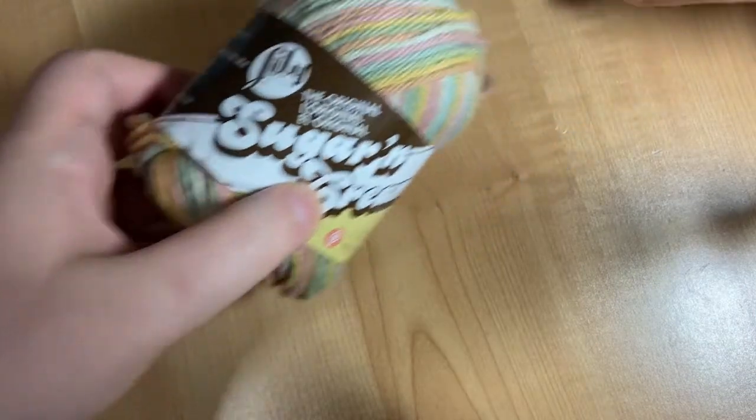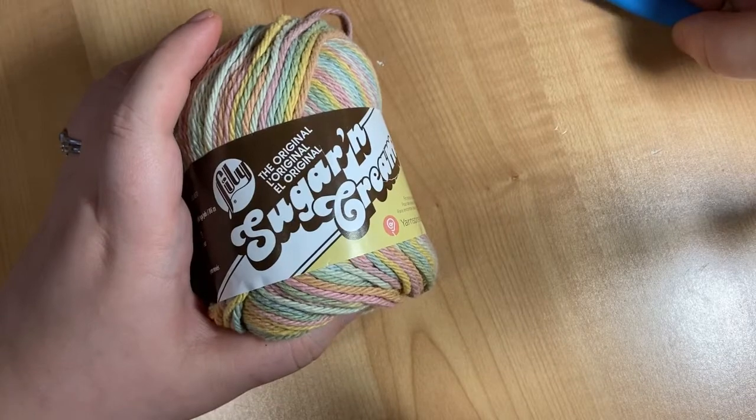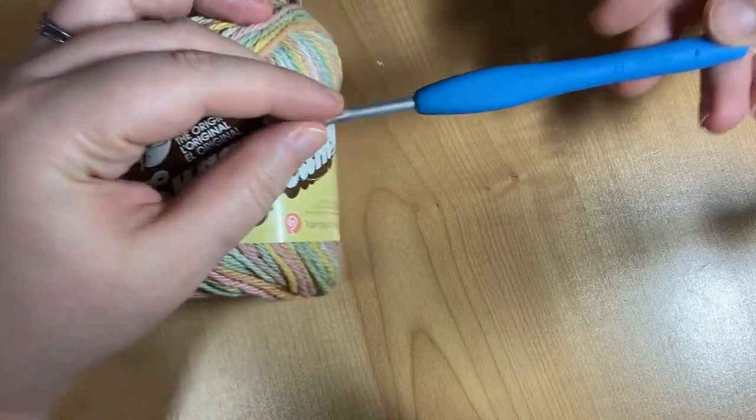To start off, you're going to need one ball of kitchen cotton yarn. I'm using Lily Sugar and Cream, but there are plenty of other brands out there that'll work, as well as a size H or five millimeter hook.